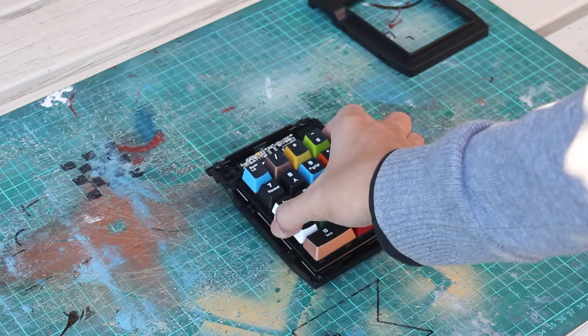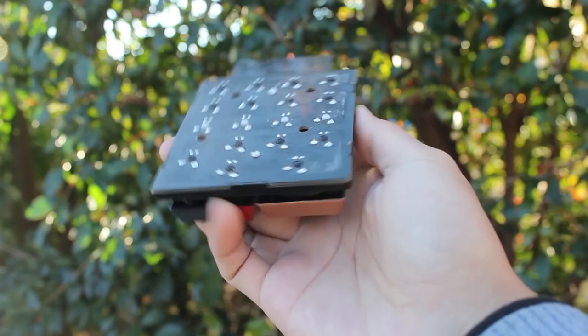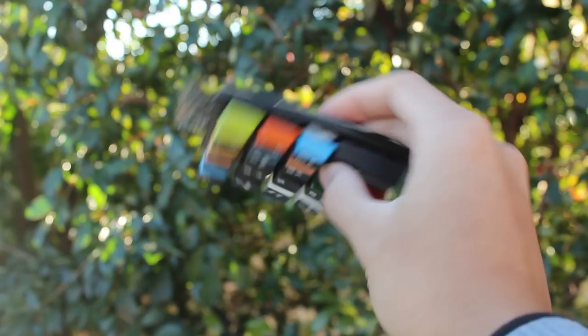Today we're going to continue on the keyswitch tester numpad. This is part 2, so if you haven't seen part 1, give that a watch first. Essentially I'm turning this cheap Tesoro Zona numpad into a wooden keyswitch tester with various types of keyswitches. I also spray painted the sides of the keycaps to match the colour of the keyswitches beneath it.